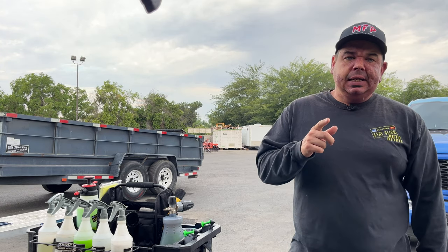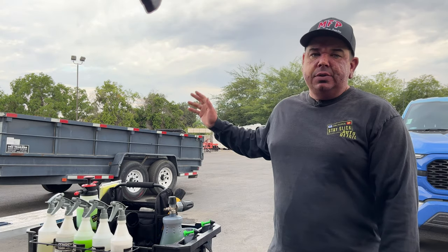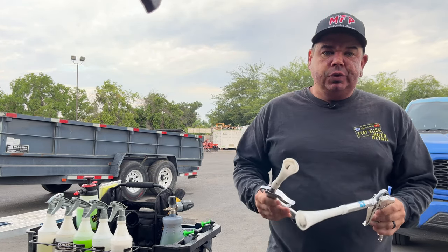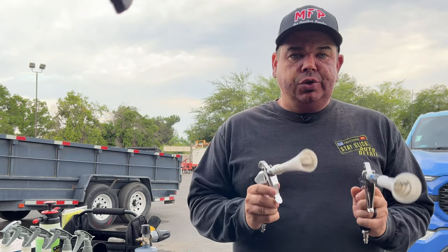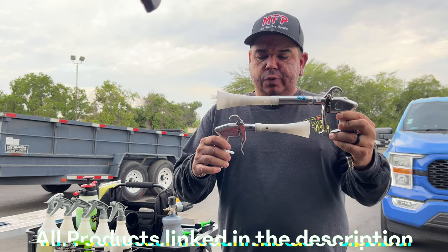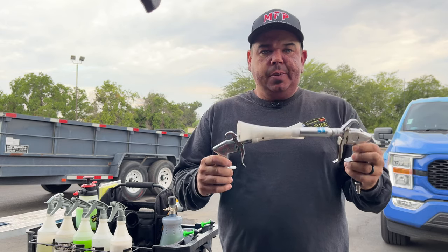Hey, what's up guys, welcome back. Today I am at Elite — if you follow me on Instagram, I'm here all the time. They're a big landscaping company. I'm always doing clean outs for them on their vehicles, and whenever they get new vehicles I'm setting them up. But today what I'm here to talk about is my favorite type of tool that I use, and that's an air blowout tool. I have the two most popular: the Tornador, which is basically top of the line, and the Vortex cleaning tool, which is more of an affordable version. I'm going to talk about the differences between the two and what you can use them for, so stick around.